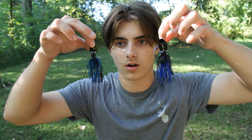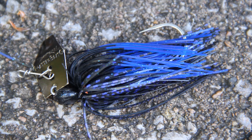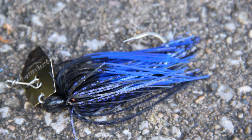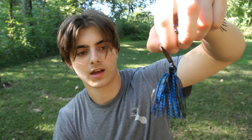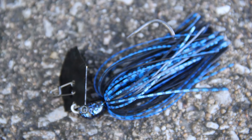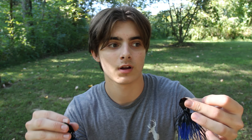Welcome back everyone. Today I'm doing a cheap versus expensive challenge on chatterbaits. This is just the normal chatterbait — the original one — these are about six or seven dollars. And then this is the Z-Man Jackhammer, which is sixteen or seventeen dollars. In this video I'm going to talk about whether it's worth spending the ten extra dollars or if you should save your money.